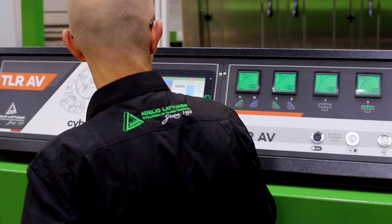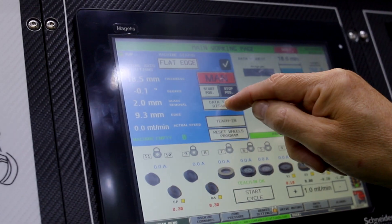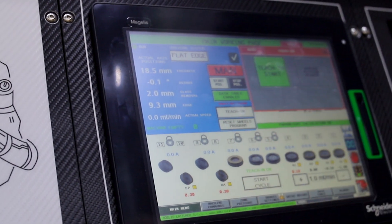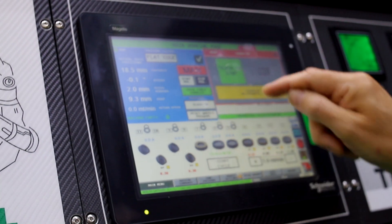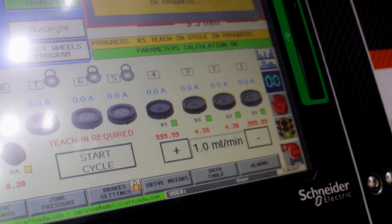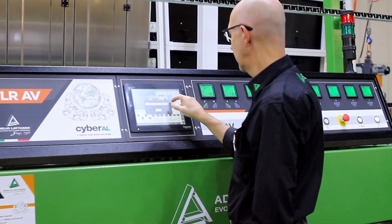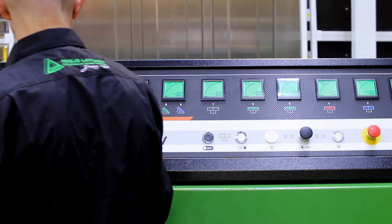This machine has the new automatic wear recovery system. That means that the operator doesn't need anymore to adjust the diamond and raising wheel manually, but everything is managed by the machine. This is a big advantage. In one step, the machine can automatically adjust the diamond and the raising wheel.